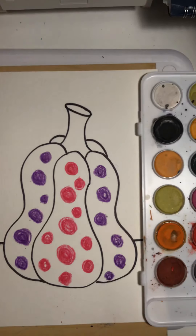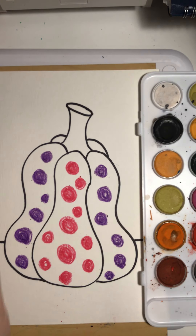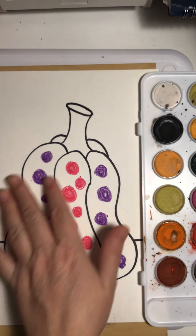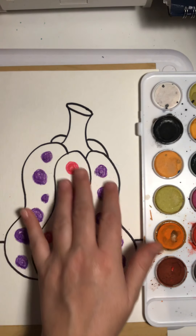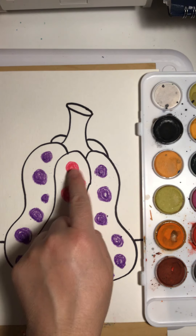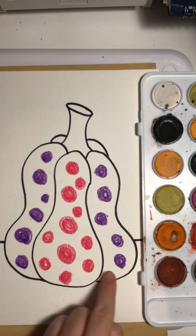My cup of water is off to the side, so you might not see it. I don't have enough room on my camera to have everything in the camera shot. Sorry about that. Now we're ready to paint our pumpkin, and this is going to be fun because of all that hard work we did coloring in the polka dots with crayons.